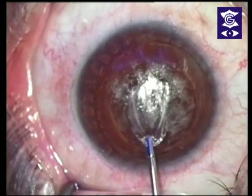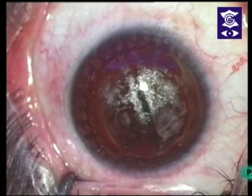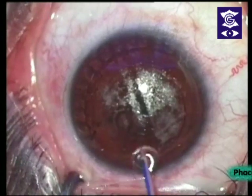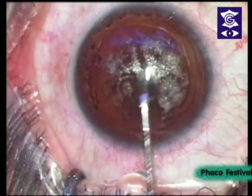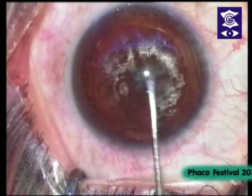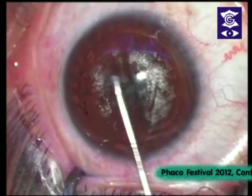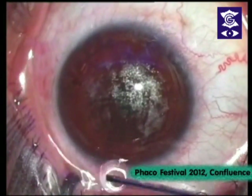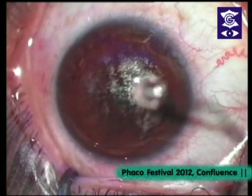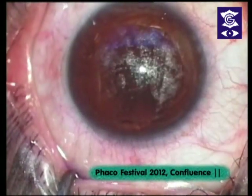You can see that is the lenticule — it has come out fully. Just go in and wash a little, very gentle. Bharti is our staff and she's been waiting for this to get rid of her glasses — she's our storekeeper. Very happy to be doing this surgery on her so she can see her inventory better now.